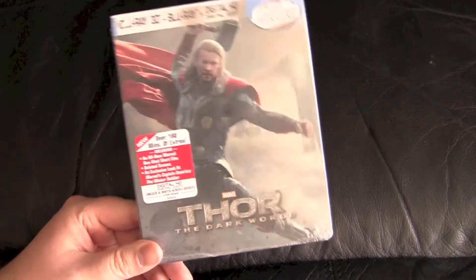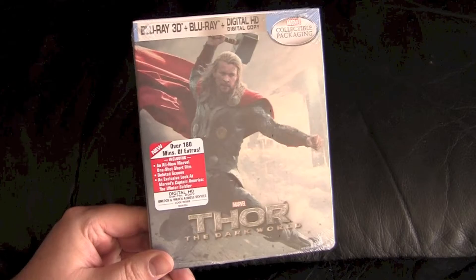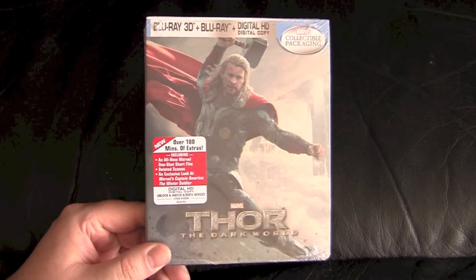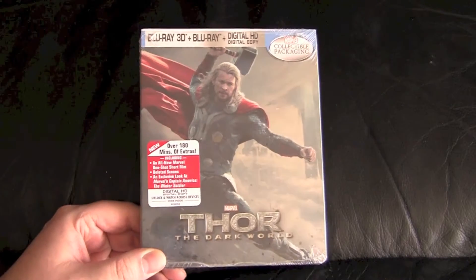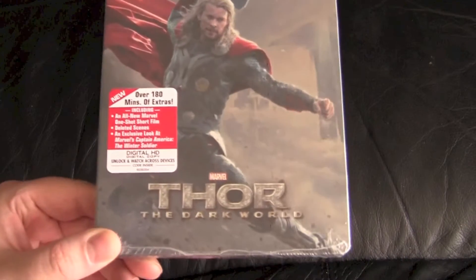Had this sitting on the shelf for a little while. Finally had the hankering to re-watch the movie, so it's about time to bust it out. Sorry if this unboxing is coming two years too late to be relevant, but fuck it man — it's still a really cool steelbook.